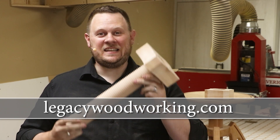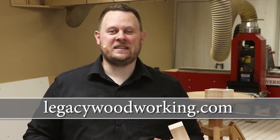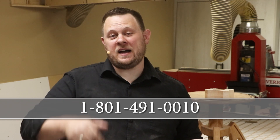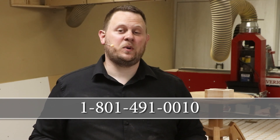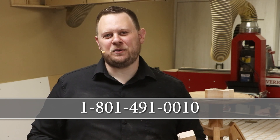If you'd like to see what a Legacy CNC can do for you, I recommend you visit our website at LegacyWoodworking.com. If you have any questions, you can always leave them down below in the comment section, or you can talk to one of our CNC experts by calling 801-491-0010.